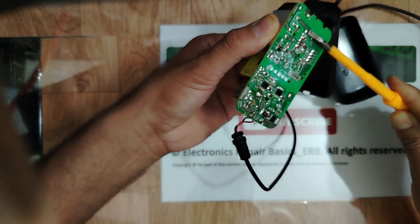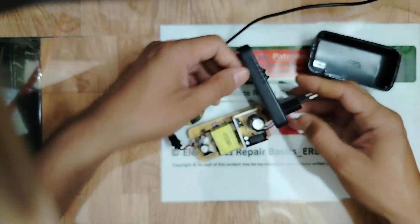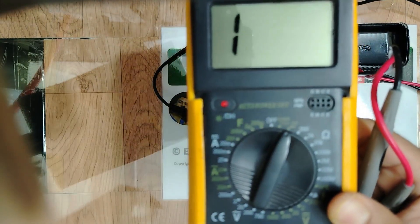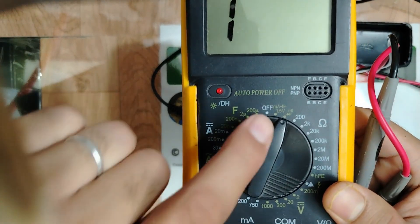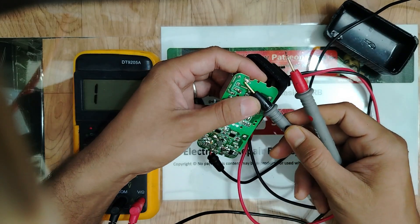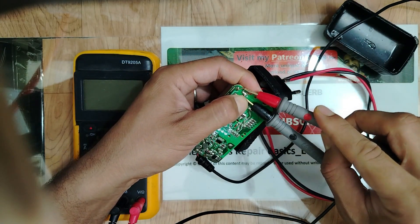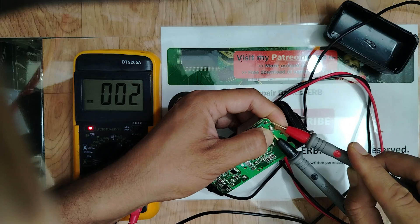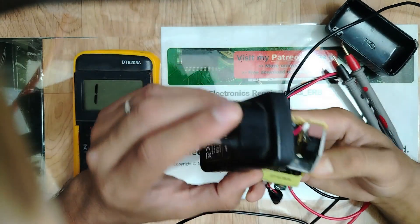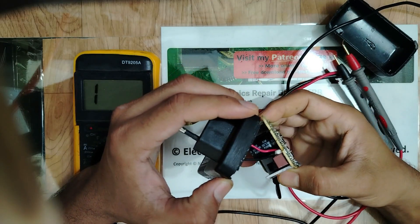Let's select the continuity option on the multimeter. One probe here, the other probe here — and we get zero. The fuse is good, my friends!